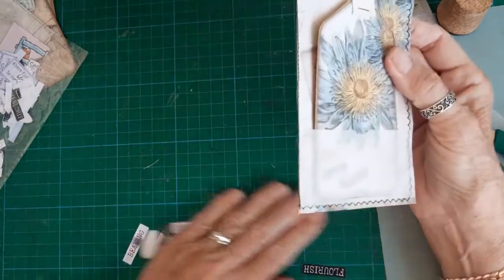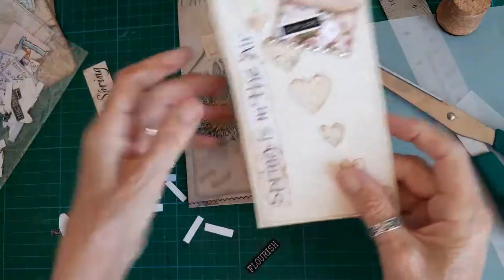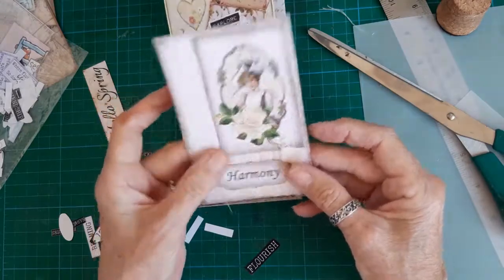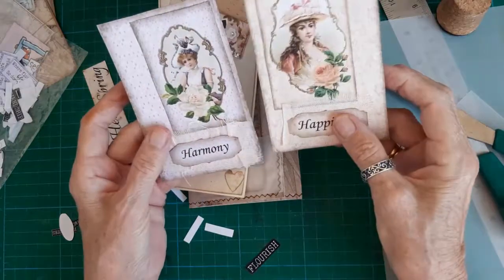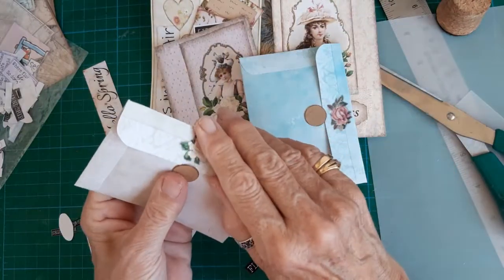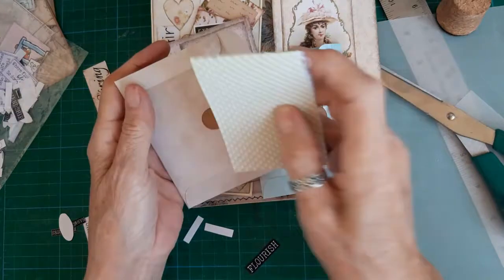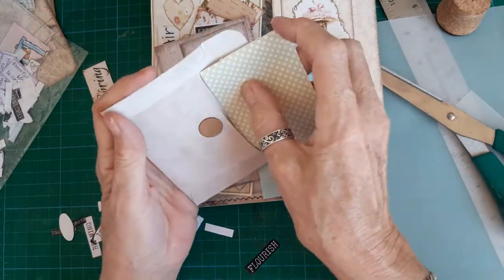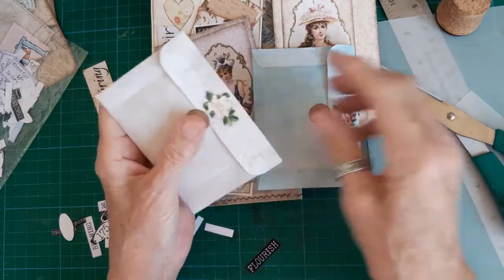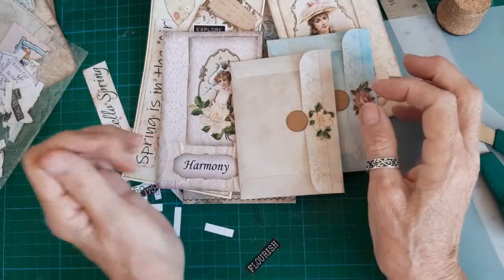So you get the idea of what's happening. That's a lovely triple tag, my large journal card, another journal card — a pair that match — and two little envelopes with little notebooks inside. Thanks for joining me today and I hope you like what you see, so join, subscribe, and hit the like button. I'll see you next time, bye!